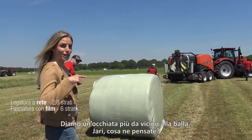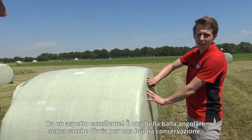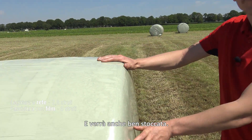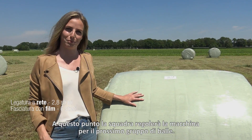We are going to take a closer look at the bale. Jari, how does it look? It looks great. You see the perfectly shaped edges with no air pockets in there for good preservation and it stacks nicely. This group of bales with net binding and six layers of wrapping film is now ready. The team is going to adjust the machine for the next group of bales.